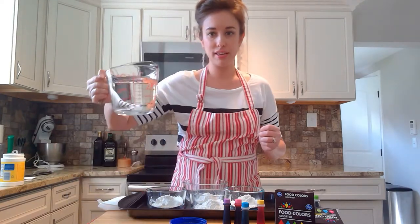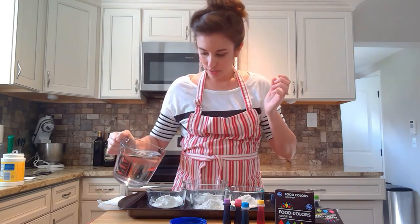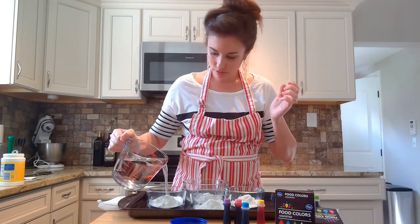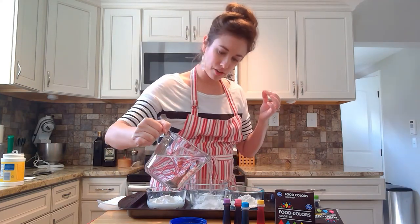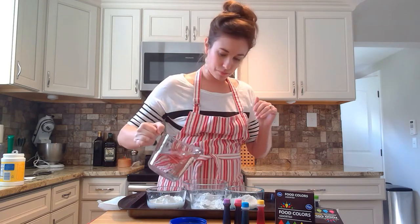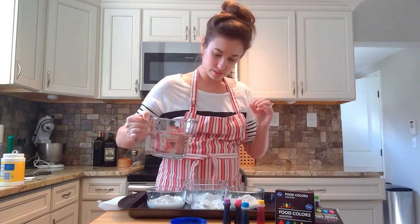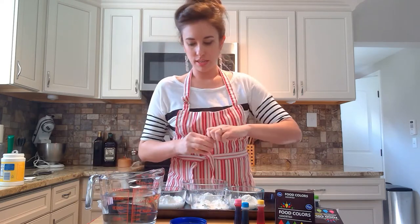Next step is the water. I have my big cup of water here. We're just going to do a little bit — again, about a third of a cup. I'm eyeballing this, admittedly. A third of a cup in each of these. Maybe a little more — you can always add a little bit more.